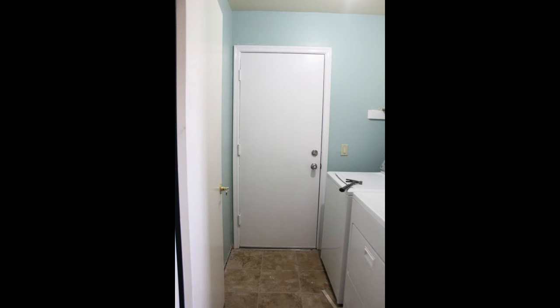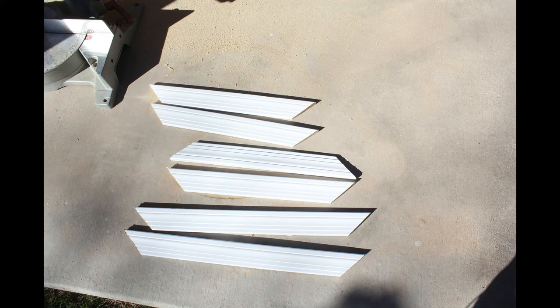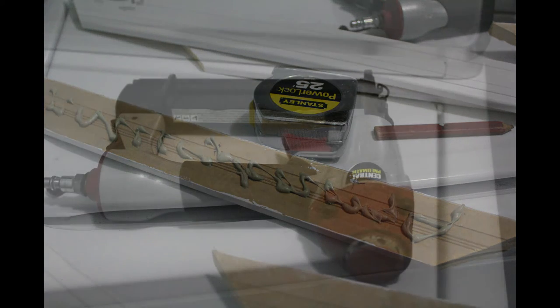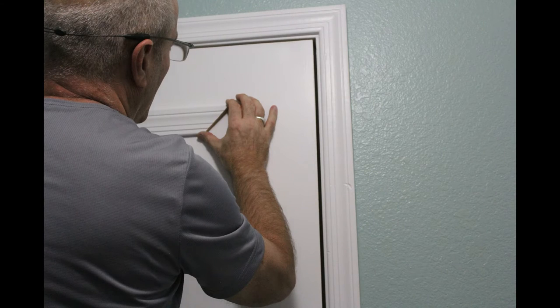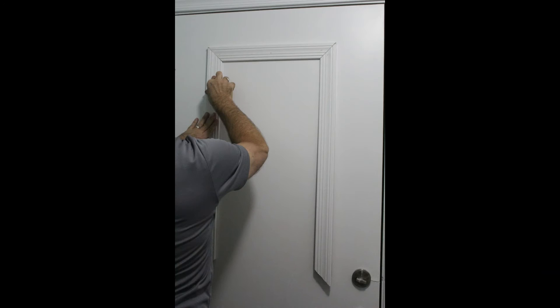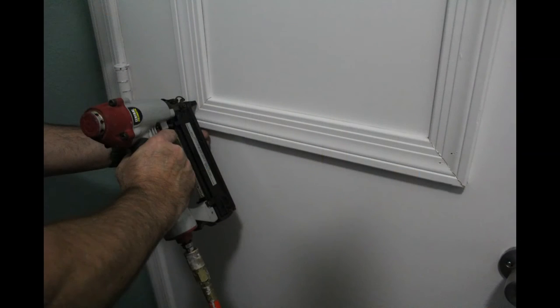The door looked better with the paint, but I also wanted to add trim to make it look like a custom door. We got out the chop saw and used trim left over from another project. Brian measured and cut it to the right length, then we marked the door where we'd put it. He applied it using liquid nails and a staple gun with brad nails. He started with the top piece, then the two side pieces — I was already so excited. He got the side pieces attached, lined everything up, checked it with a level, and put the brad nails in.